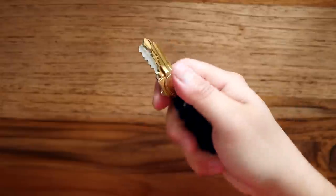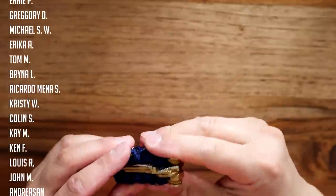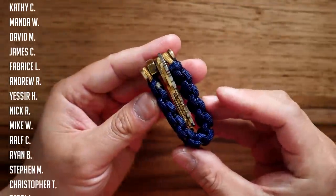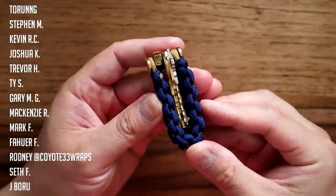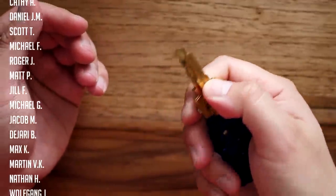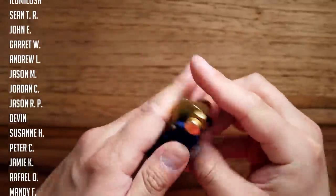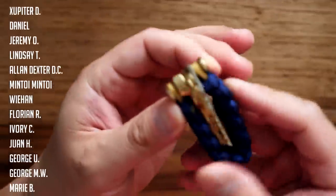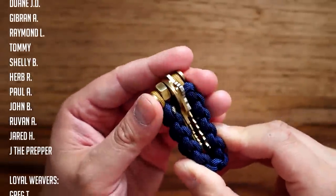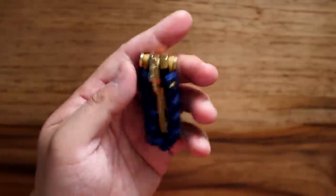There we have it — our paracord key organizer with the upgraded hardware using the chicago screw and the brass hex nut. This one turned out really nice; I love the look of it, even more than the previous key organizer, and I think it works a lot better. I hope you guys enjoyed this one and will try making one for yourself. If you love key organizers, I think you'll love this one. Remember, I do run a Patreon page to support this channel — if you want access to exclusive videos each and every month, feel free to check out my Patreon page, link in the video and down below. Huge thank you to all my Patreon supporters — thank you so much for watching, see you on the next video.